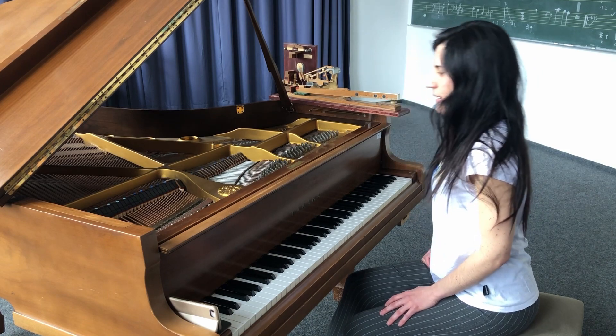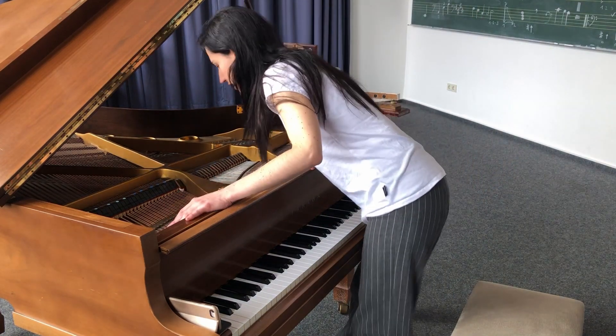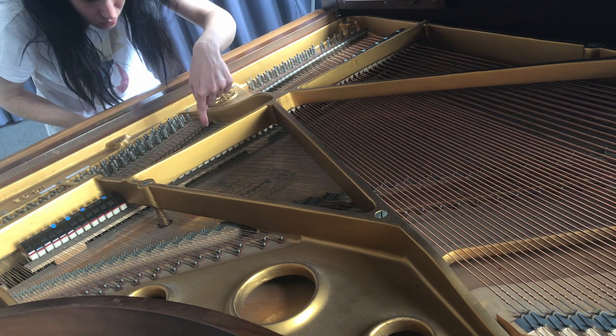Aber wie klingen diese Tasten denn? Da sind ja Saiten drin. Und die Saiten, die werden von Hämmer hier angeschlagen. So hier unten.